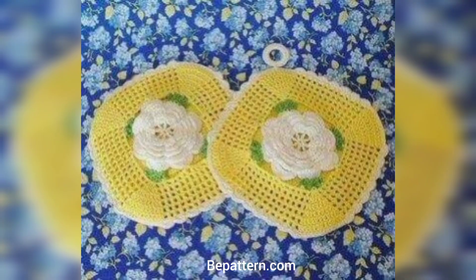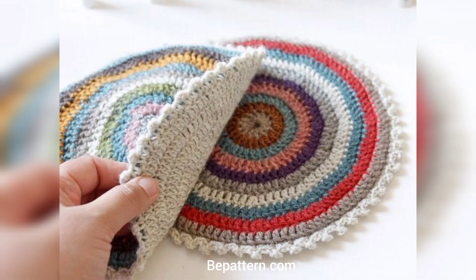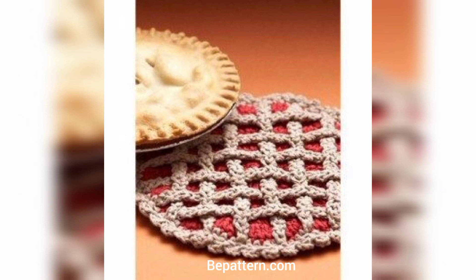This easy crochet potholder pattern is super simple to make, and if you use a thick yarn it can be easily worked up quickly. Not only that, but it has a beautiful thick texture that looks gorgeous with any color you choose. If you are looking for something you can set a hot pan on or just add a splash of color to your kitchen, you should definitely give this one a try.